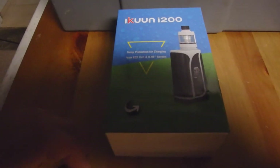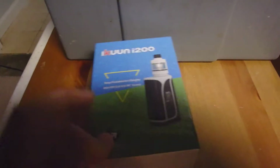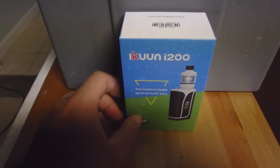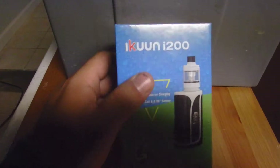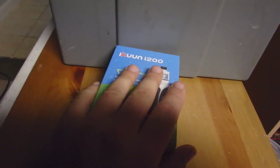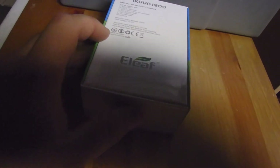Hello there, this is Stranded360. I'm doing an unboxing of the iKoon i200. It's a 200 watt vaporizer. I already tore the cellophane off but I haven't opened it other than that. That's the box, by Eleaf.